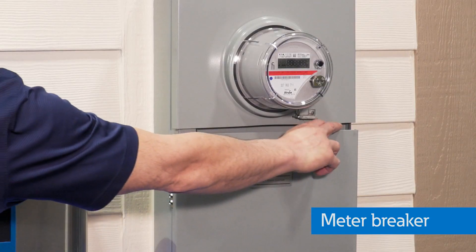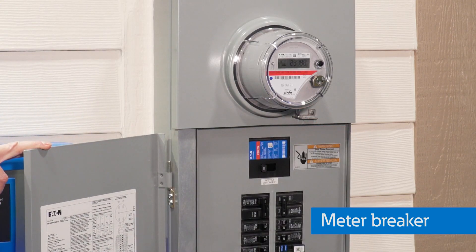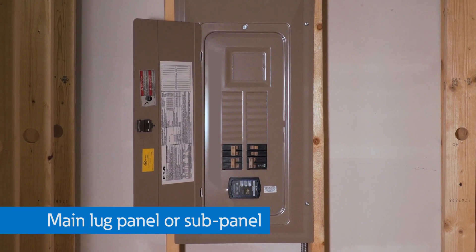Other options are meter breakers and meter mains. Both combine the utility meter with the service disconnect and eliminate wiring between separate devices. The meter main feeds into a main lug panel inside the home, while the meter breaker feeds into a main lug subpanel.